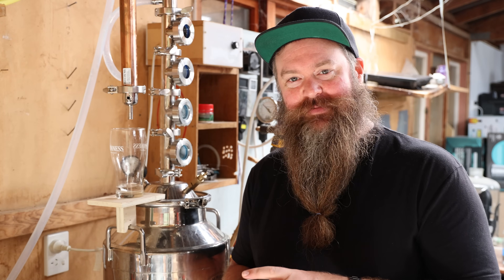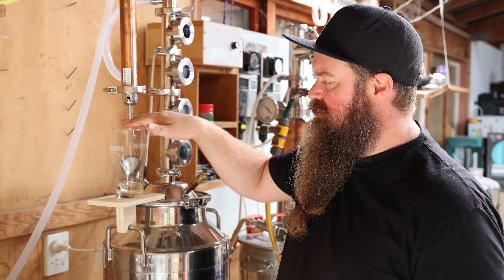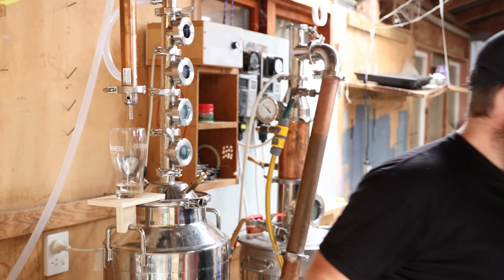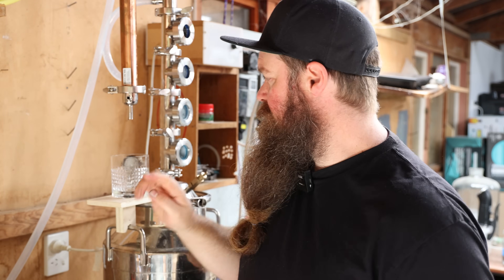I've collected around 400 mils and we're just starting to get to the point now. I think we're very, very close. I need another jar. I have a hunch that is going to be my cut to hearts — let's give it another little taste. I think we're good.